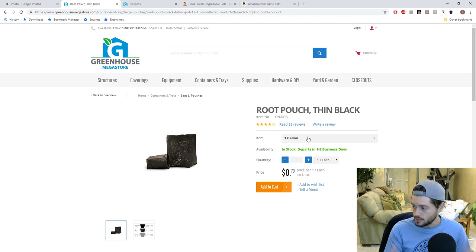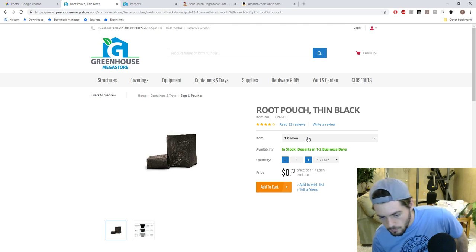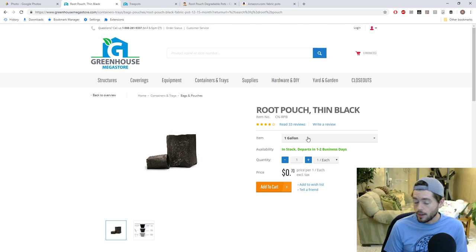Once they fully root out in that size, I put them into 10 gallons minimum, and that's where they'll stay for the remainder of their life. We root prune every couple of years once they reach maturity. I've standardized to one gallon into 10 gallons, with some 15 and 20 gallons as well. I've pretty much standardized now to only have 15 gallon — I think 15 is the sweet spot of what I can carry, and it's a nice size tree.